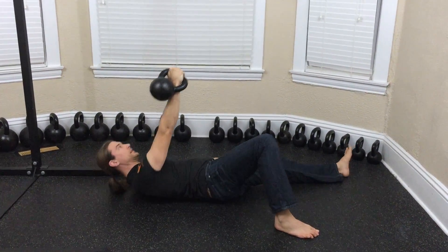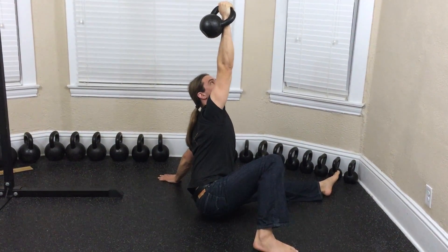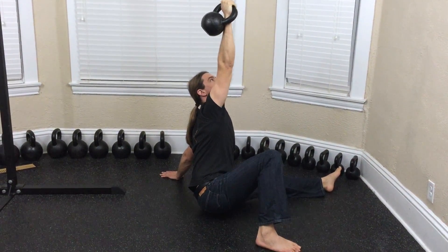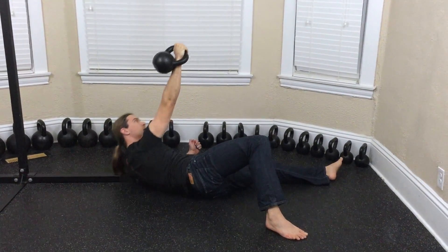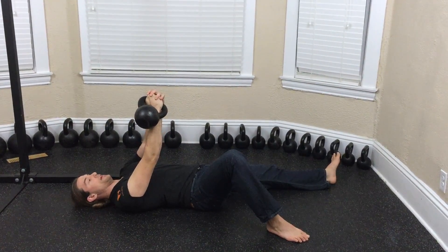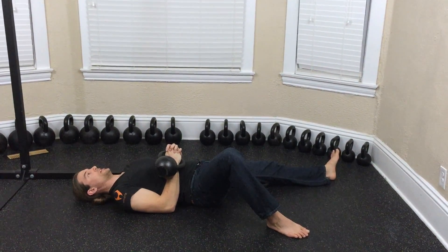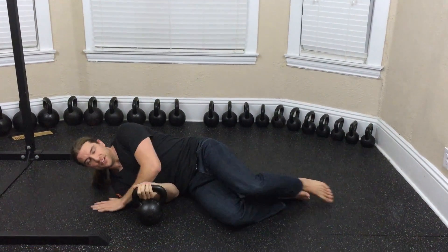Use your breathing to assist with any hard parts. Control, control, control. Down to the back. Pull it down with both hands, over your chest, and roll to the side. Every iteration of the get-up, including the get-up sit-up, is about the journey, not the destination. So take your time.